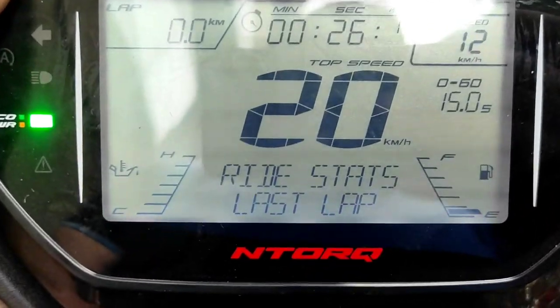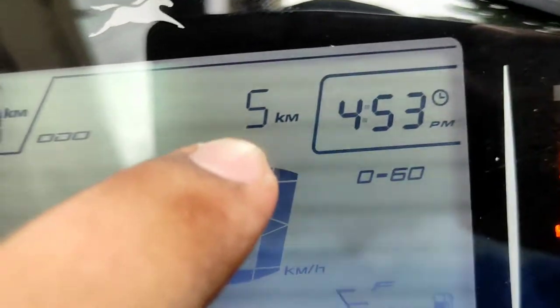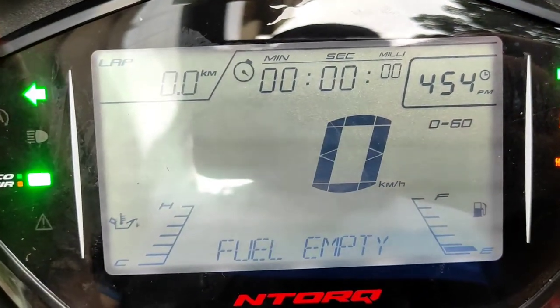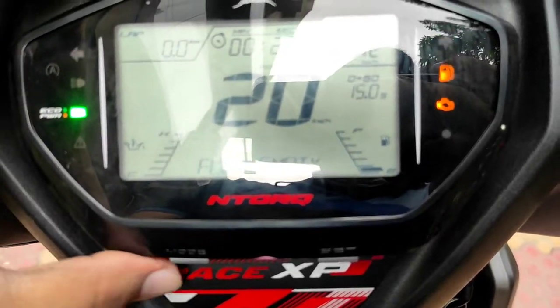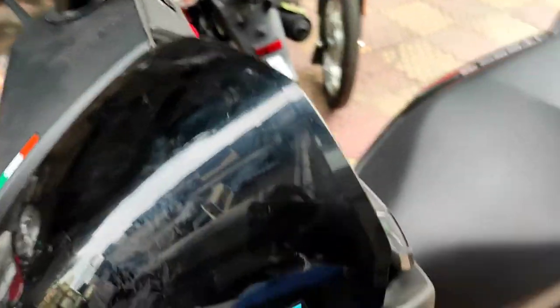The speedo console shows different modes — it has a Race Mode, and you get right stats including a lap timer, trip meter, time, ODO, 0-to-60 recording, fuel level, and engine heat. In Race Mode you can measure lap time and distance, and there is a top speed recorder as well. There are also telltale lights across the console.